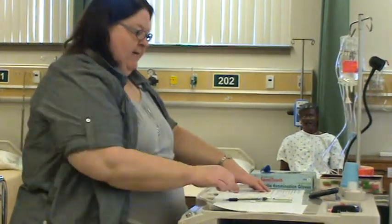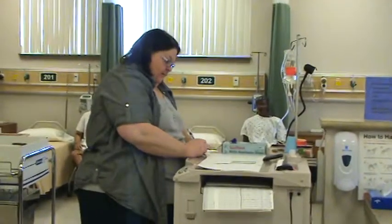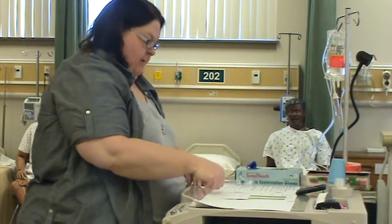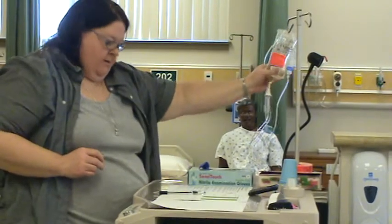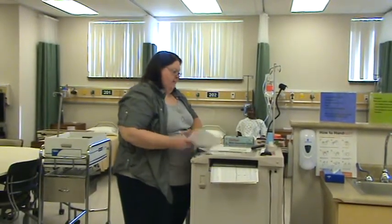I'm going to label the bag — put the date hung, time hung, and my initials: 5-8, 10:20, SW. This sticker goes below the Med-Added sticker on the back of the bag. We are ready to go into the room and hang this medication on the patient.